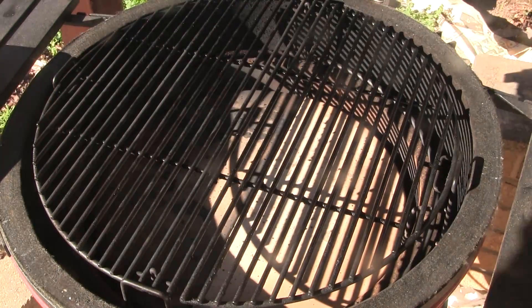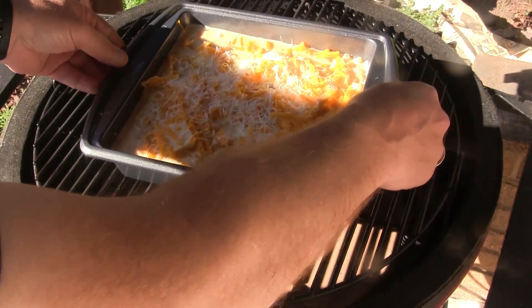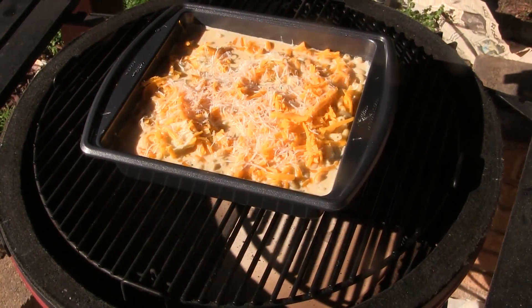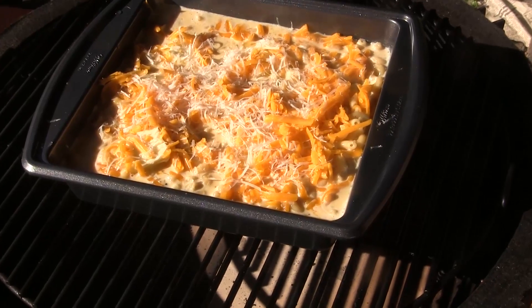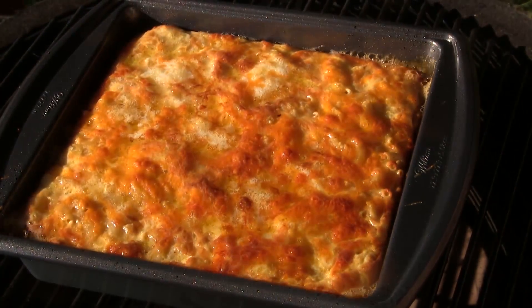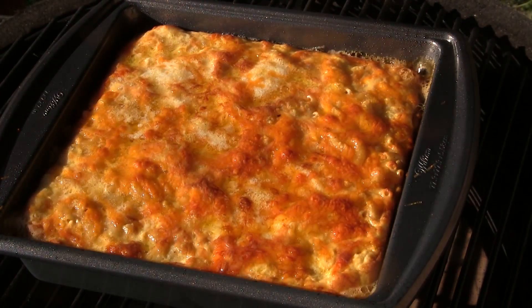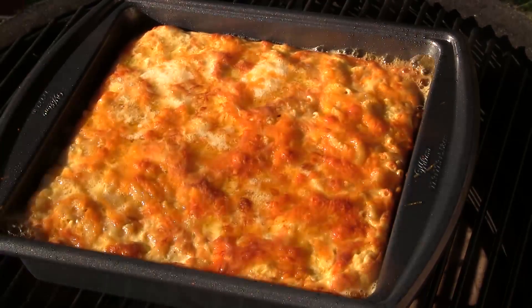Our grill is up to temperature, so I'm going to crack the lid on it here. We're going to set this pan right in the middle, and we're going to let this go for roughly 30 minutes. I'm not sure exactly how long it's going to take, but we're going to get a good cook on it. We've been cruising along right here at about 30 minutes, and I believe this guy's ready. I'm going to take this off, take it inside and let it cool for a little bit, and then we're going to dive in.